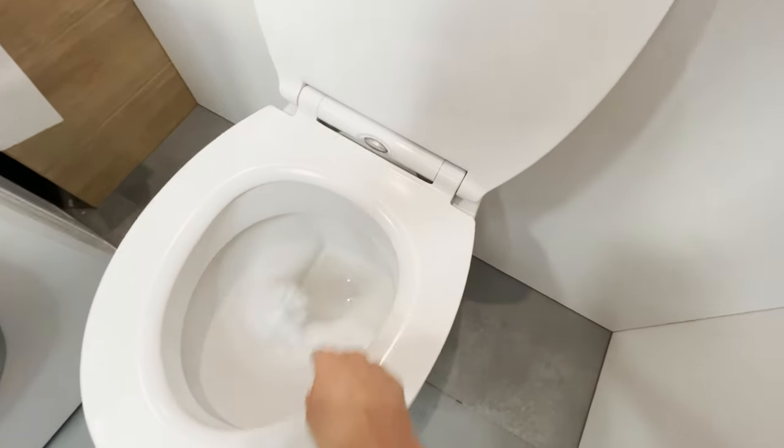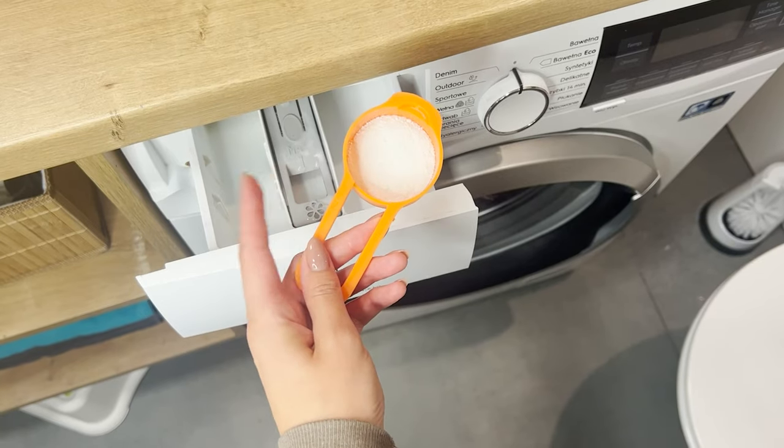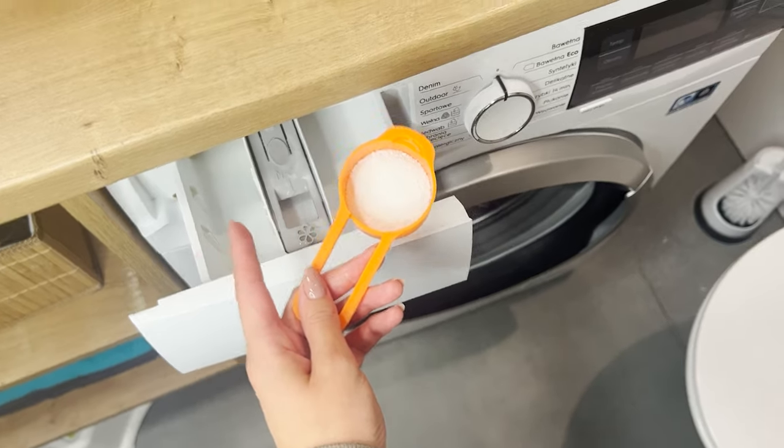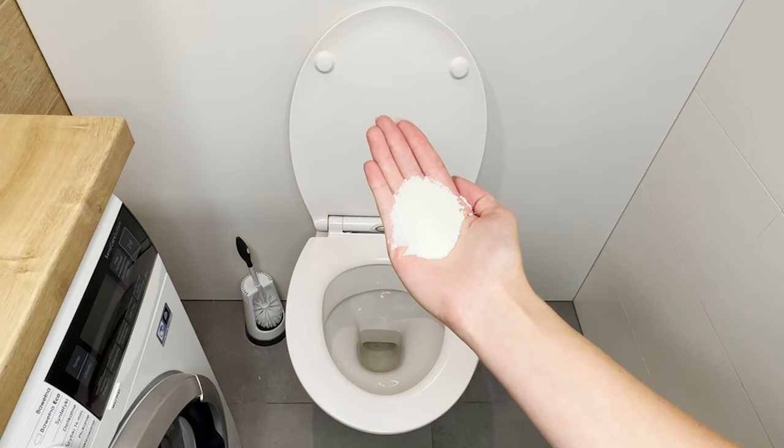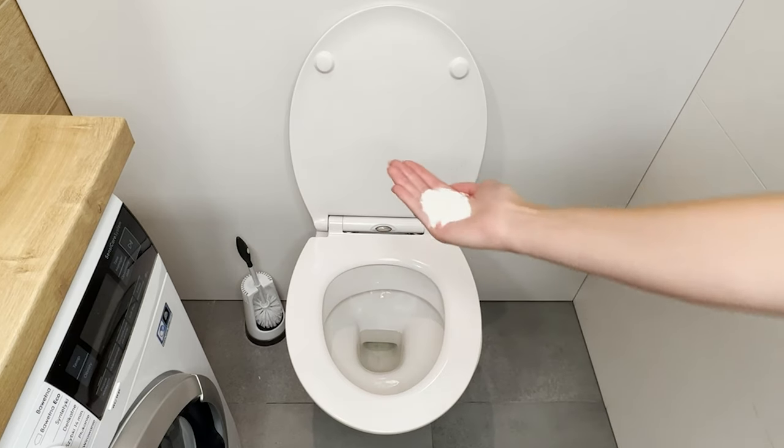In the morning, use a brush to clean the interior of the toilet and flush the water. The powder has water softening, cleaning, and disinfecting properties. This simple trick leaves the toilet snow white, and you won't even have to lift a finger.